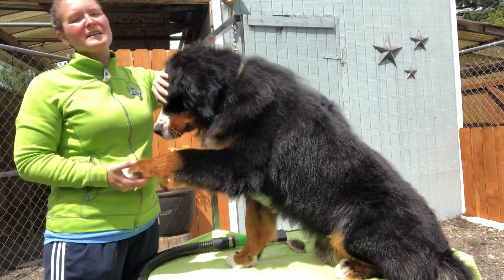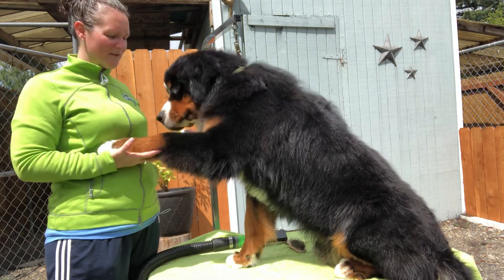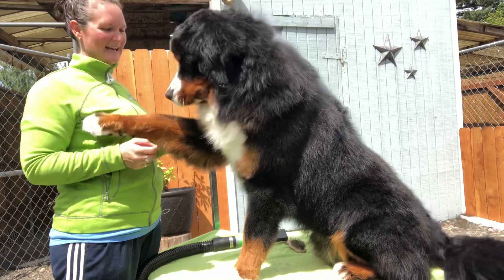Always keep a hand on your dog until they're used to the grooming table and the dryer. You don't want a dog to go off the table, so make it safe and happy for them so they enjoy this time.